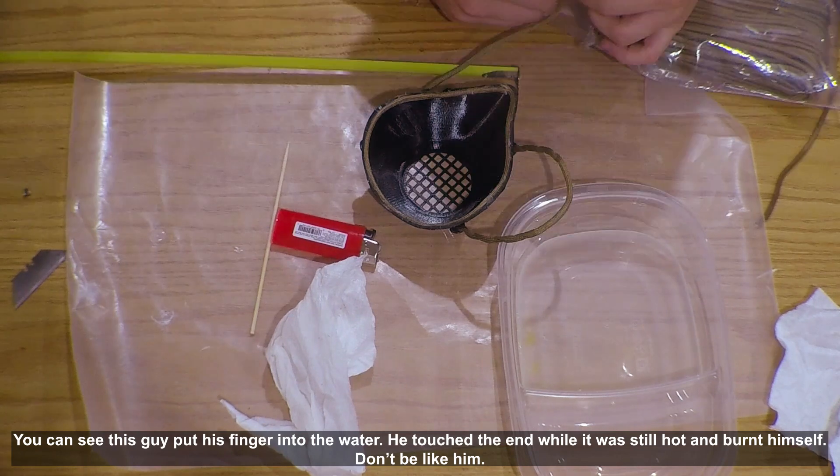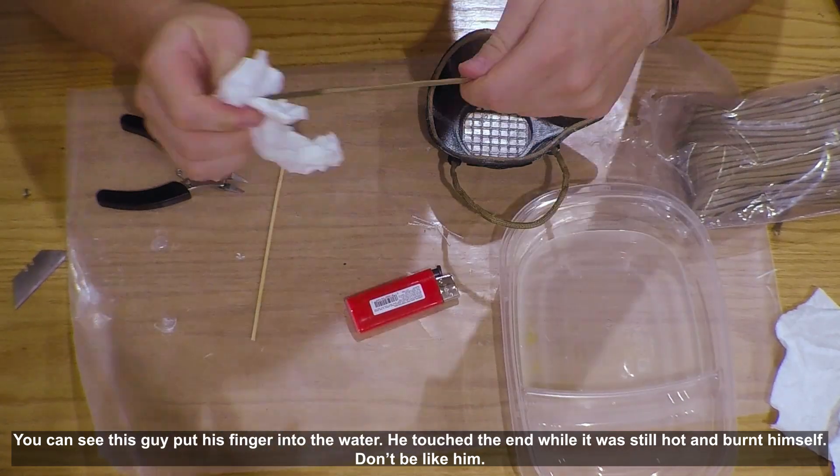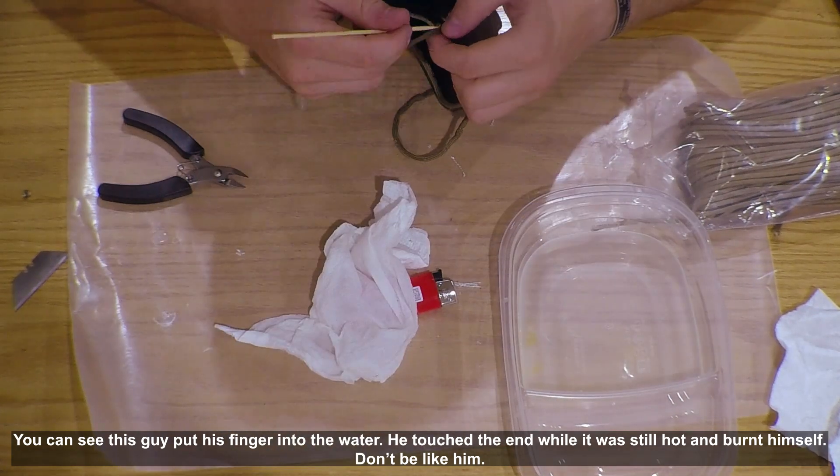You can see this guy put his finger into the water — he touched the end while it was still hot and burnt himself. Don't be like him.